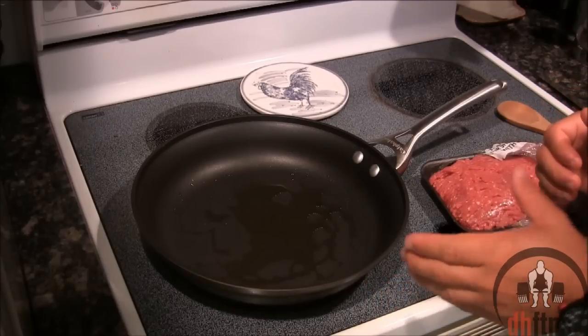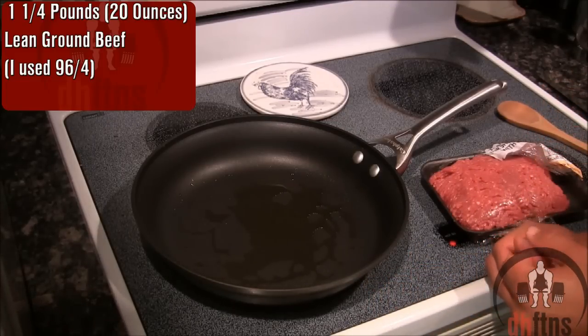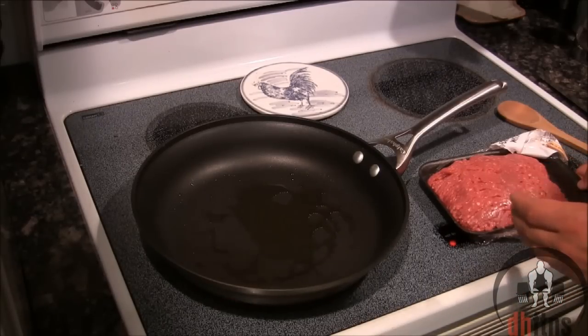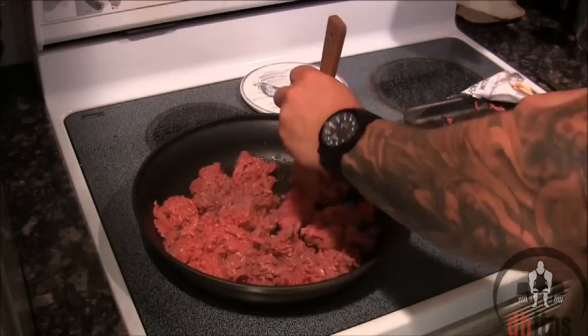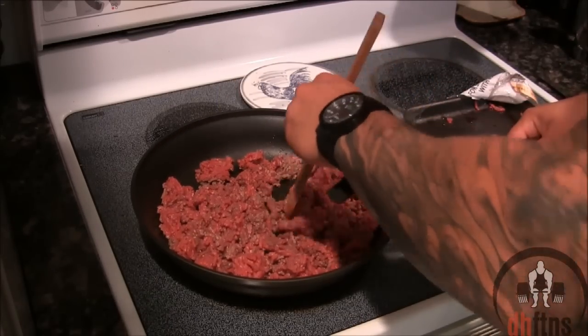Once your pan heats up, you're going to brown your lean beef. As for how much we're using, one and a quarter pounds or 20 ounces, and I'm using 96.4. If you can't find 96.4, anything over 90% lean will be fine. As you're browning it, just keep chopping it up as you see I'm doing.